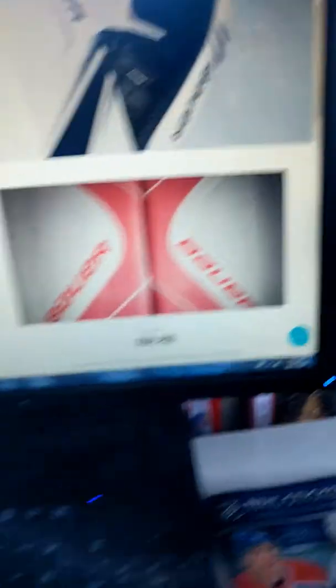This video will just be about pads. In a separate video, I will review the rest of the gear.